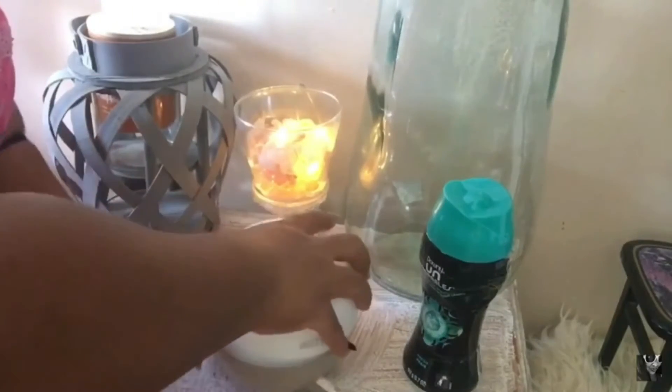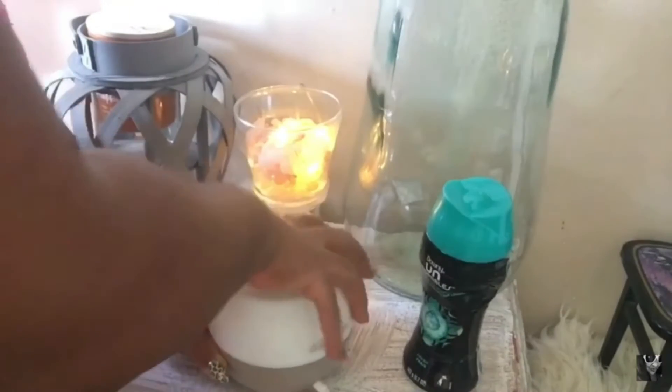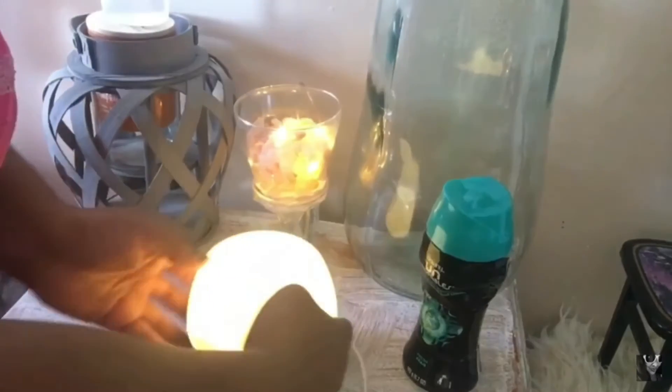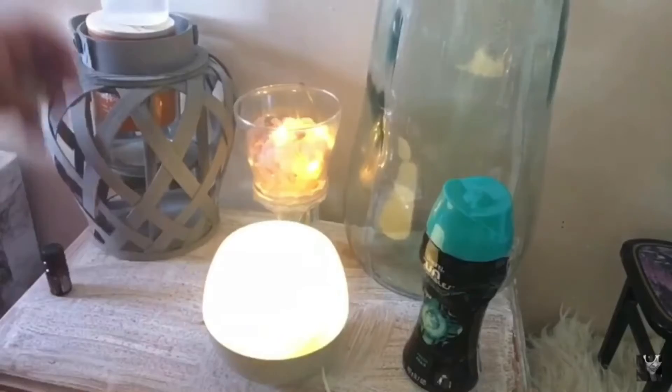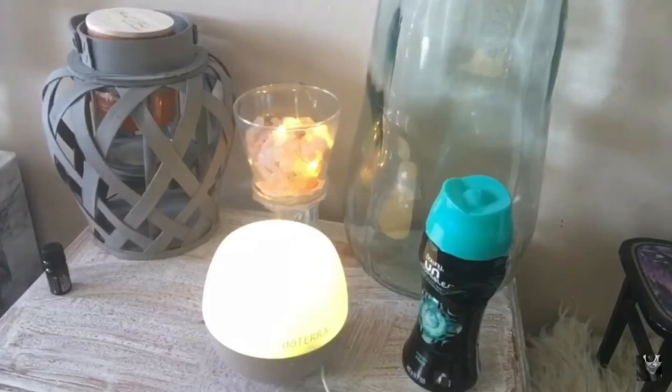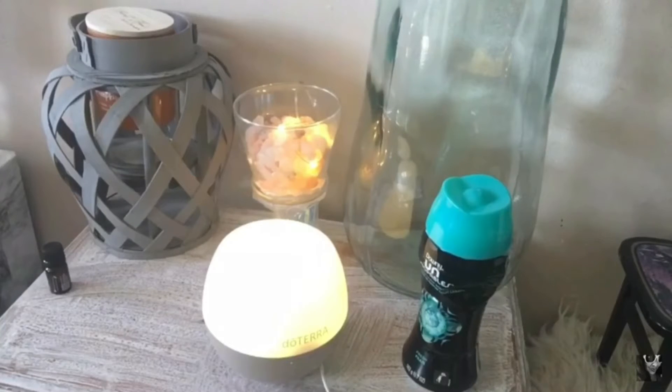I'm going to turn on my diffuser and set it at a time, and my house is about to smell like Downy fresh boosters. This is the way that I love to make my home smell good and fresh. I just love it and I love the scent of Downy boosters.